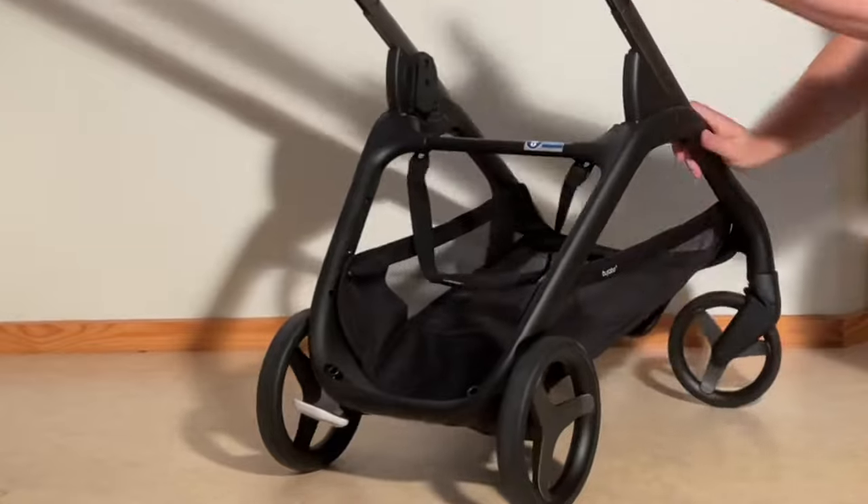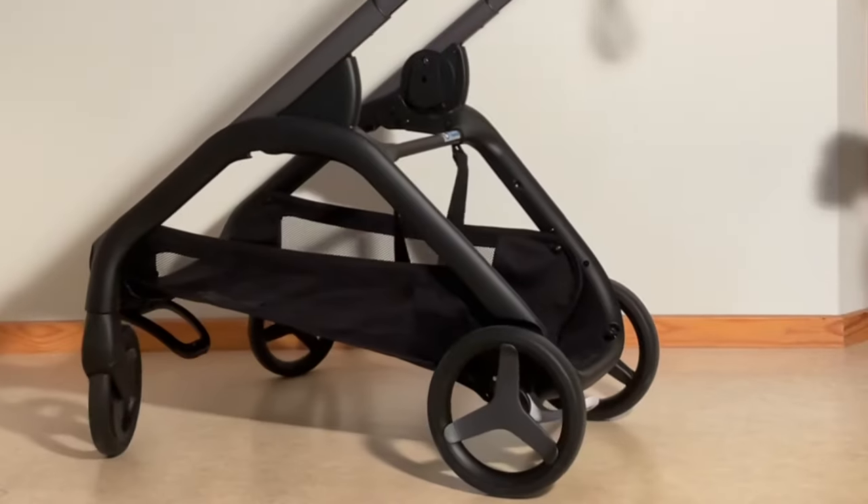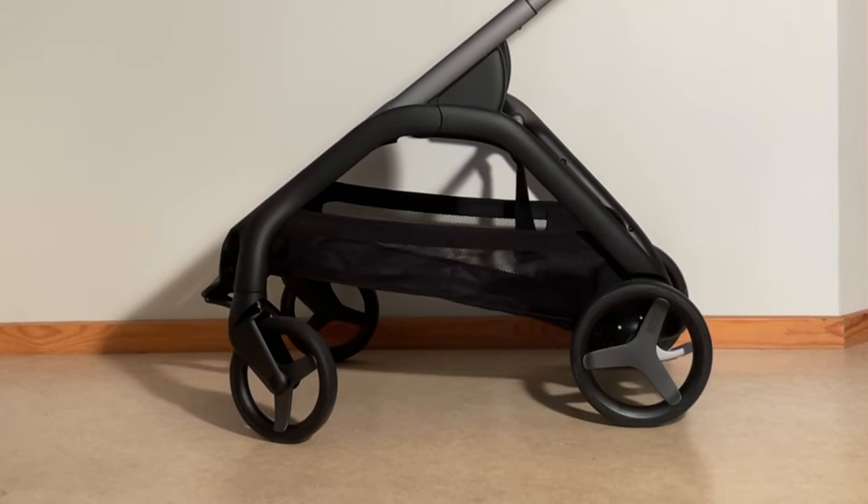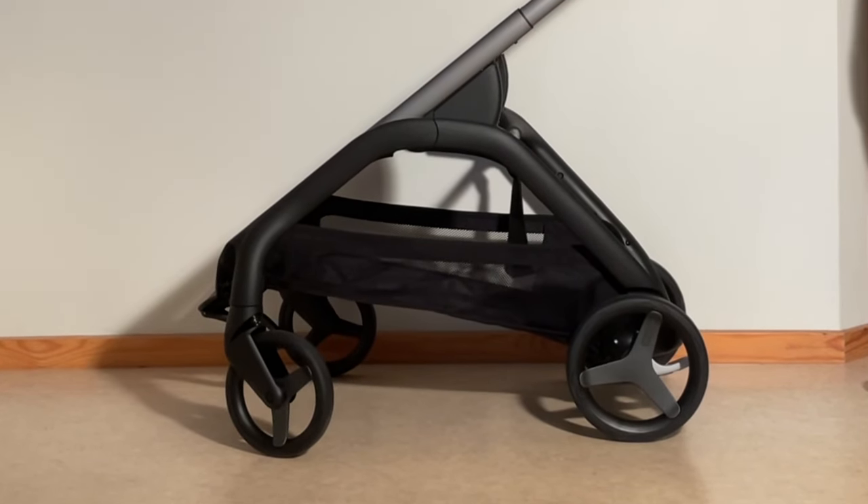That is how you remove and remount the shopping basket on a Bugaboo Dragonfly. We hope this video was useful to you, and if it was, we ask that you subscribe, as it helps to continue making videos in the future.